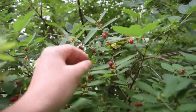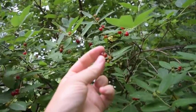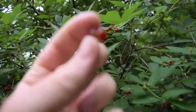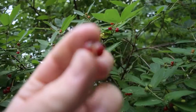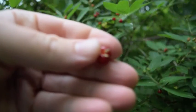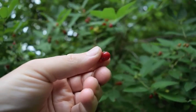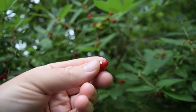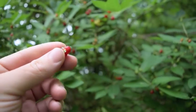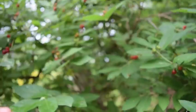It kind of looks like a tomato when it's this size. By the size of my fingers you can see how big it is — about half the size of my thumbnail. So it kind of looks like a small tomato.